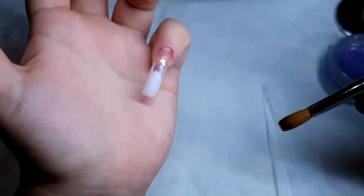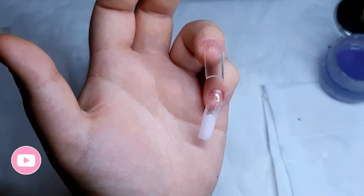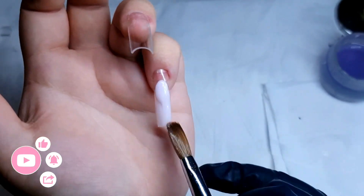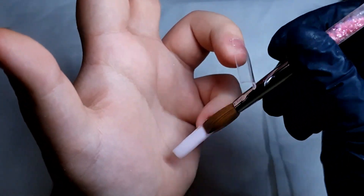Just like I said in my last video, I start my application from the bottom using small beads. At this moment in time I'm not rushing to get a bigger size brush, just because I feel like size 10 — the one that I'm using here — is really perfect for me, and as you can see it picks up the right amount of acrylic that I need to build up the nail.